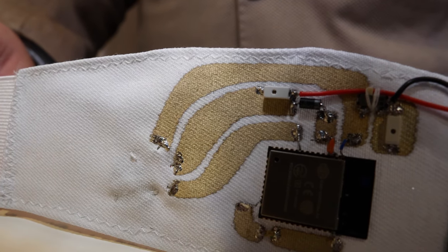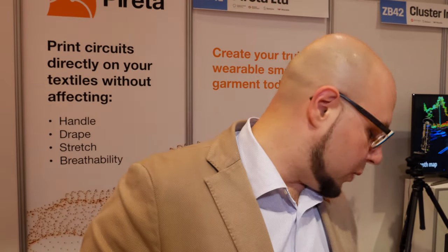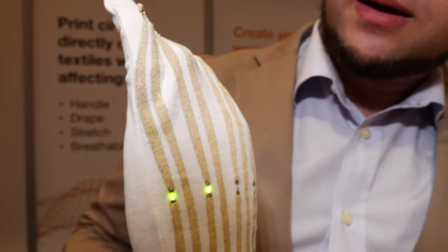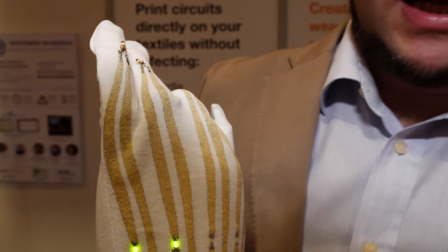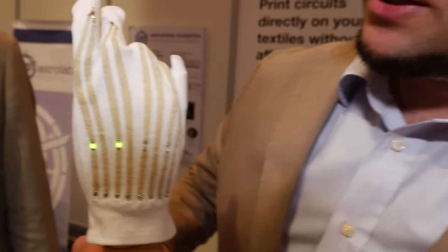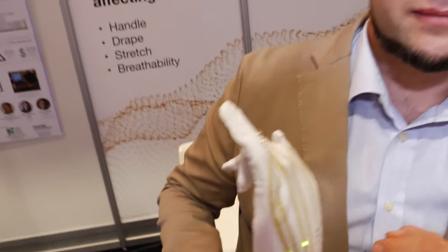We can apply this technology at any step of the process, not just at the plain fabric stage but also on a finished garment. We have examples where we apply it on a glove — this was printed directly on the glove after it was already stitched. The technology was applied to create conductive tracks, and with tilt switches we can have some sensing functionality on the fabric.